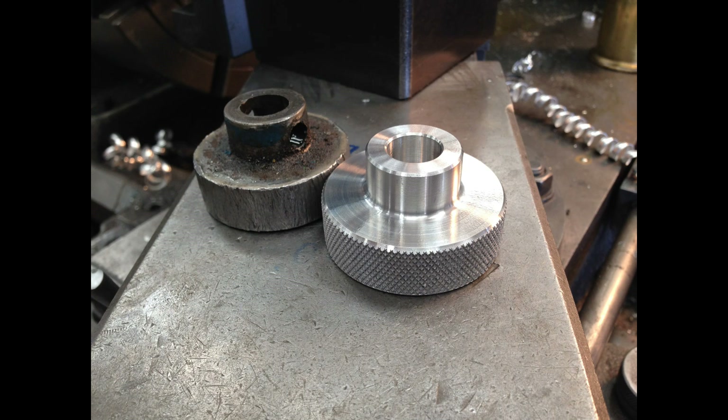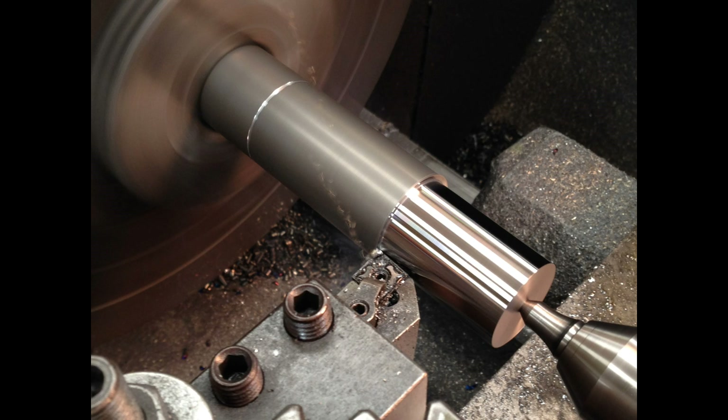This next picture — I didn't take any video of it — but that's the little hand wheel that I made out of some two-inch aluminum to replace the old one. And then this is a piece of 4140 and this is going to be the shaft that I'm replacing. I'm turning the 5/8 in there now.